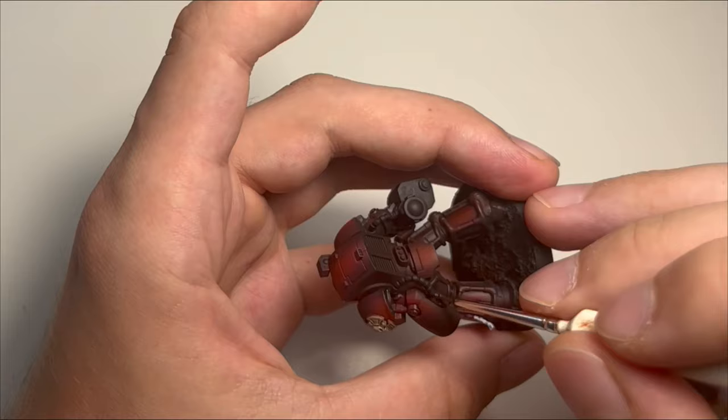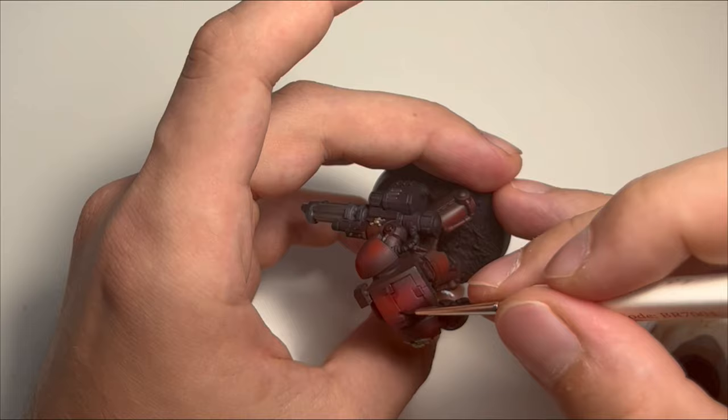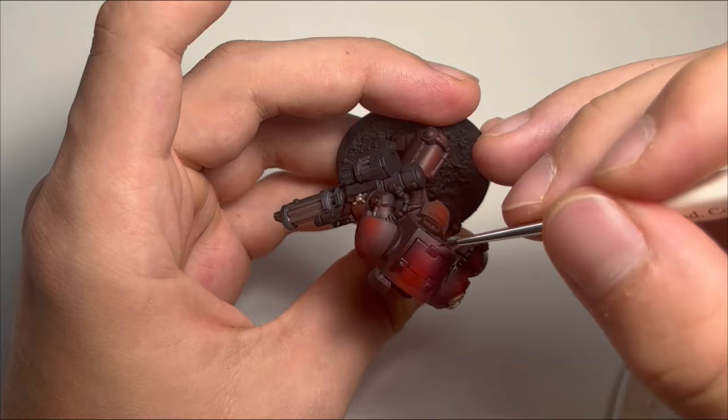And after these steps I return to the armor. The last two steps to finish it are blacklining and highlighting to give it the definition, so the models really pop.